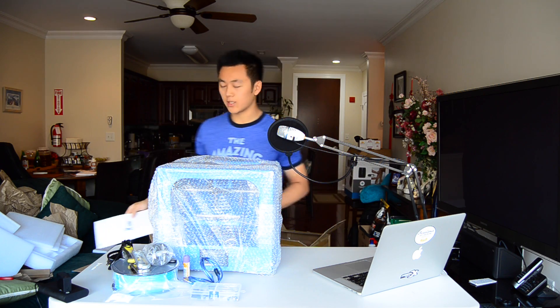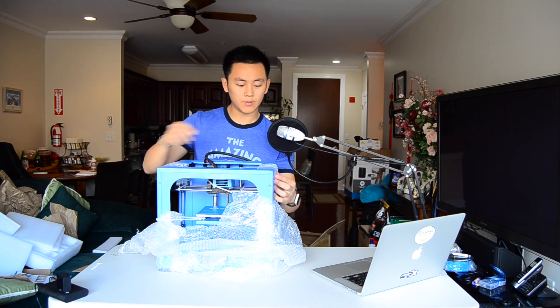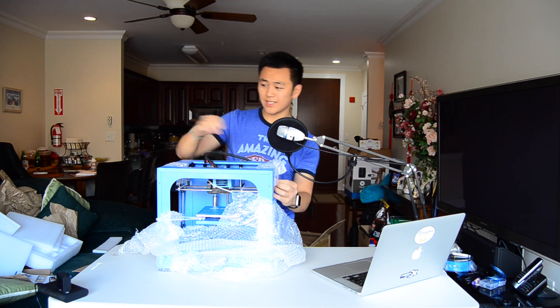The instructions are pretty straightforward, so I'll get straight to the setup. It is worth noting that 3D printers are extremely precise, so this level of attention to packaging is kind of important.